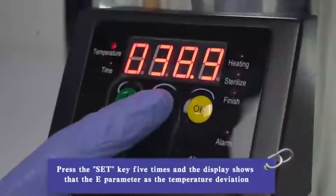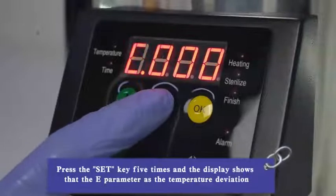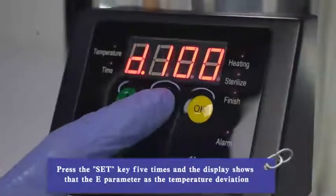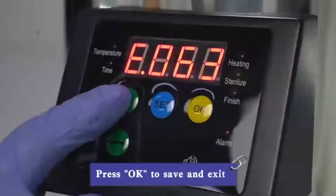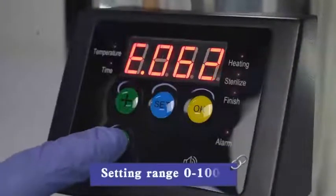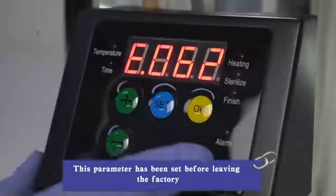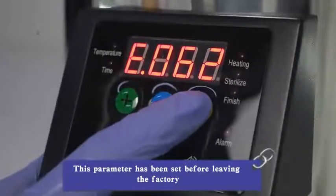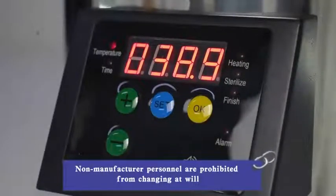Press the SUT button five times and the display shows parameter E: temperature deviation. Press plus or minus to modify the value. Press OK to save and exit. Set in range 0 to 100. This parameter has been set before leaving the factory; non-manufacturer personnel are prohibited from changing it at will.